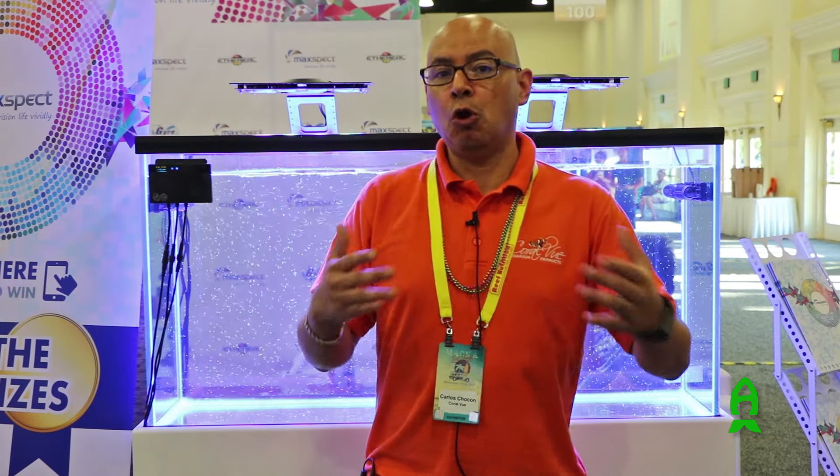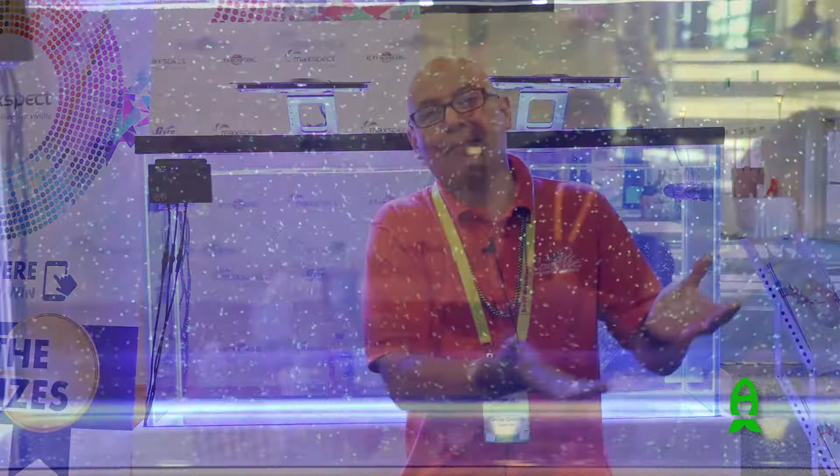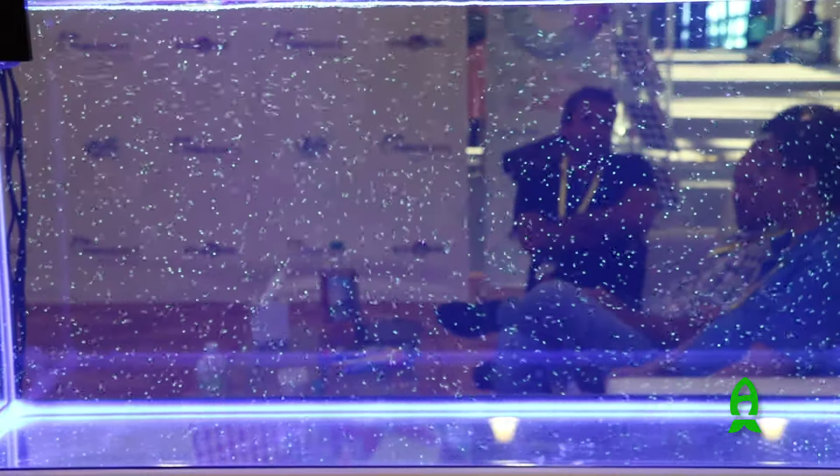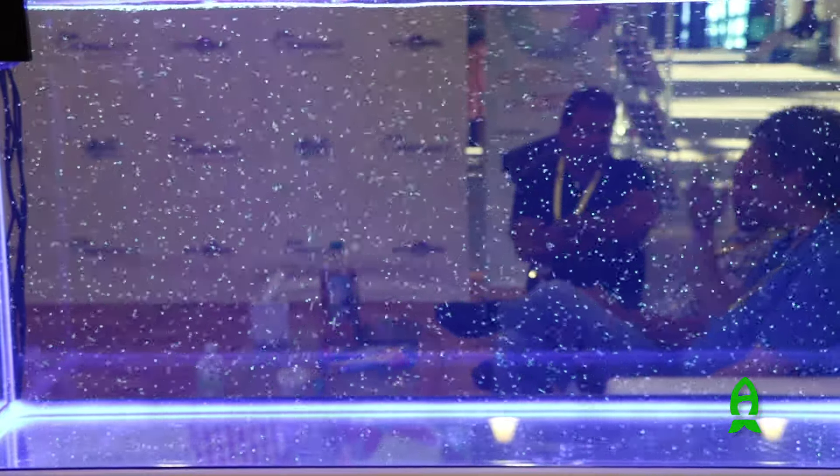The two presets are the lunar tidal cycle and the alternating gyro cycle. The lunar tidal cycle is actually pretty nice because it recreates the low tide and high tide during the day. The alternating gyro cycle allows you to create a gyre current like the ocean, where the water from the bottom comes up and circulates to the top, creating the gyre effect that we all know and want in our tanks.